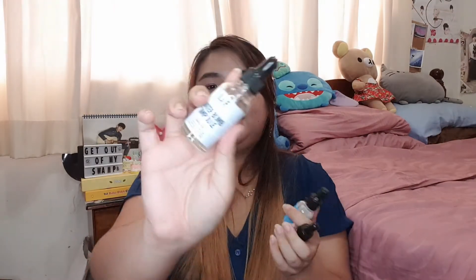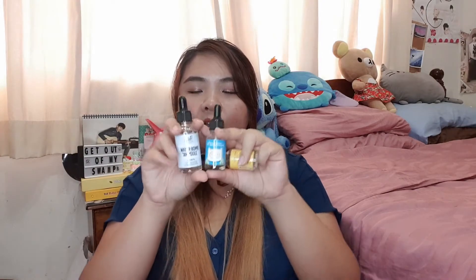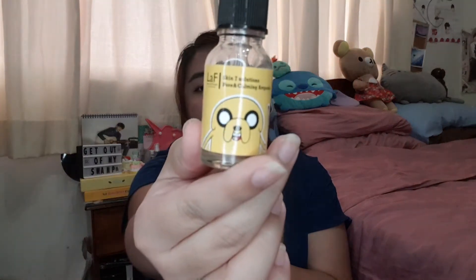I have three L&F Lost and Found Ampoules. I have two of the Waterbomb Ampoules — one in the bigger original packaging and a smaller one from the Adventure Time collaboration. It's an alright ampoule — it really did moisturize my skin, didn't irritate at all, and my skin felt very hydrated after using it. I also have the Pore and Calming Ampoule meant for more troubled skin, which was really nice as well, though it's quite small and I used it up quickly.